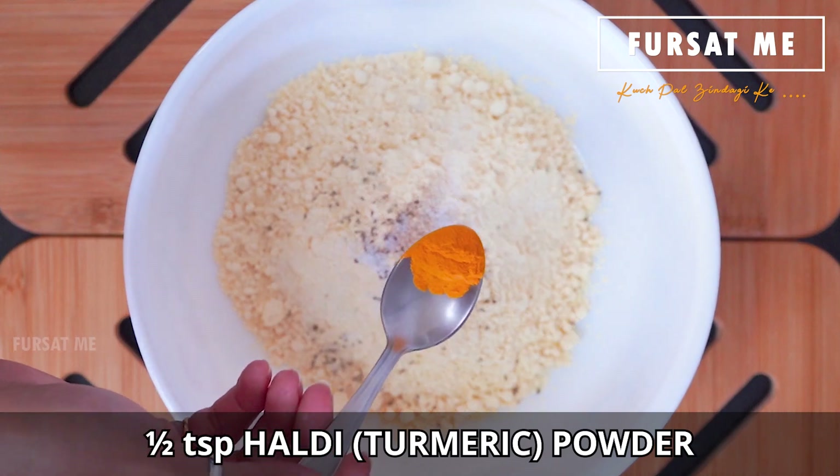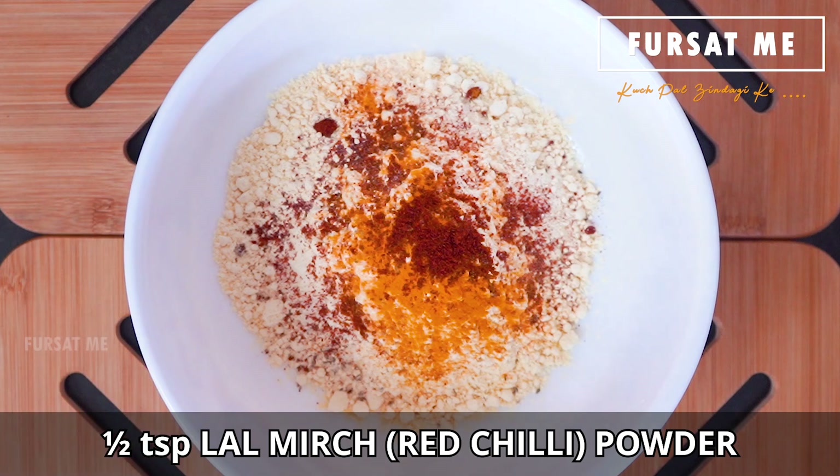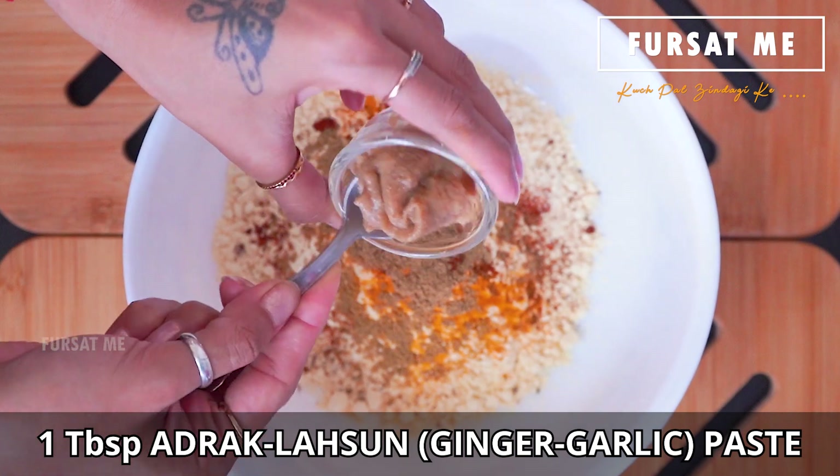Half teaspoon haldi powder add karasho, half teaspoon lal mirch powder add karasho, half teaspoon dhana-jeeru powder add karasho, ane ek tablespoon adrak-lasun ni paste add karasho.